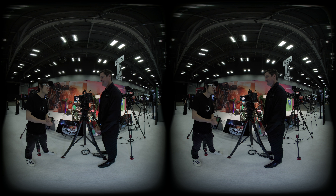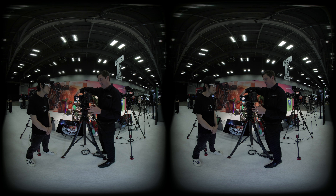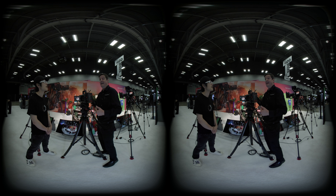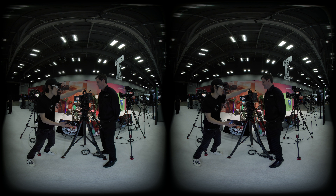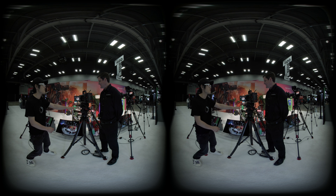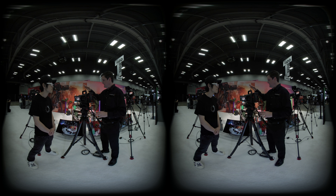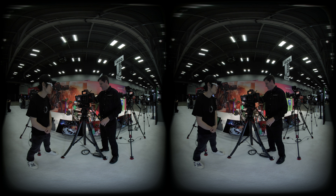Post-production workflow details are still being finalized and will be covered in more detail at NAB. In terms of accessories, the camera comes with a lot of extras — including a top handle and base plate. Matt confirms what's included in the box.